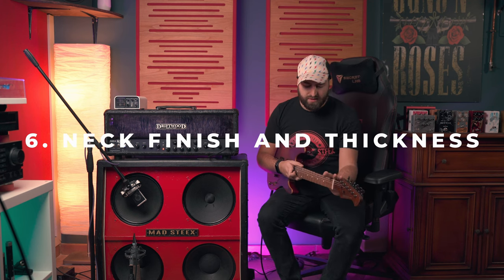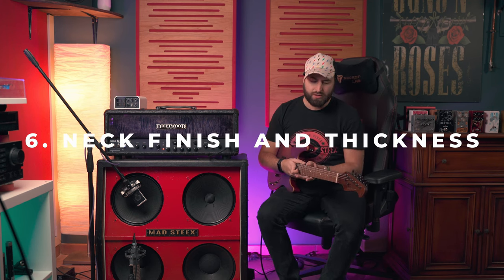Let me talk about the neck. The neck finish is satin, so it's really fast but not too slim. I have a Gibson Les Paul of course, and it's a 50s style — really slim. Some people think that the Slim Taper 60s style is thinner than the 50s, but it's not. The 50s style is way thinner than the 60s. This neck is just a bit thicker than the 50s, but it's really, really comfortable.